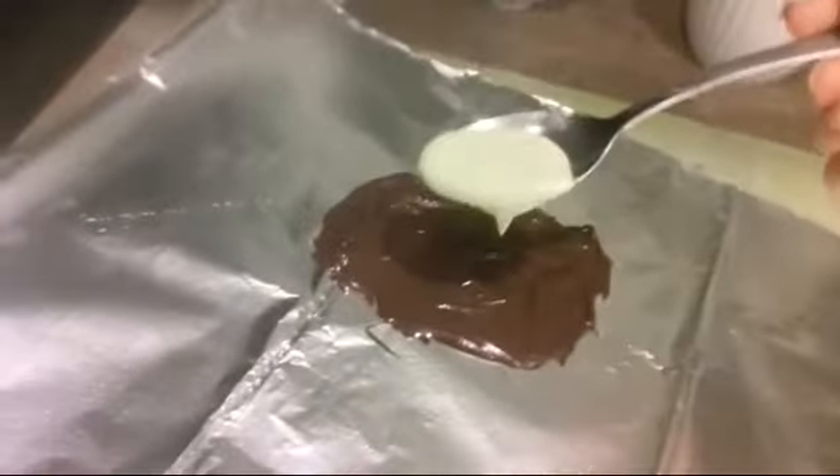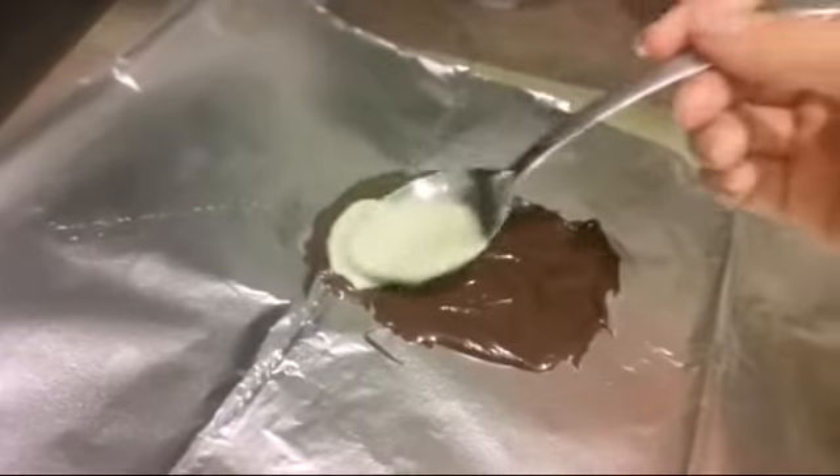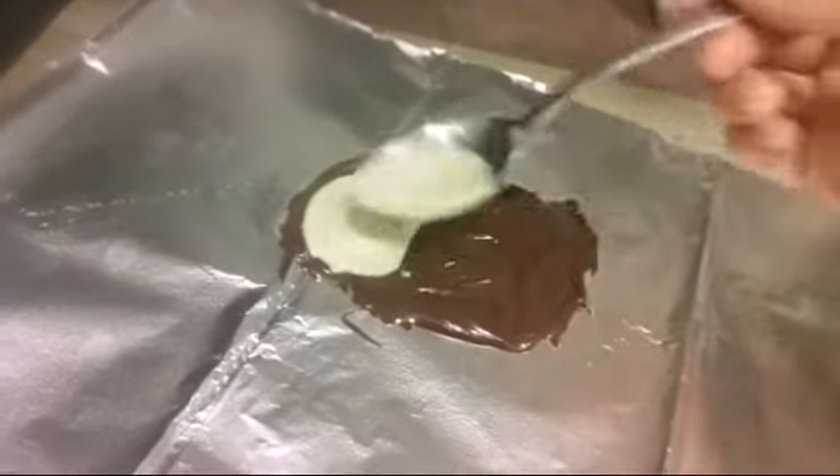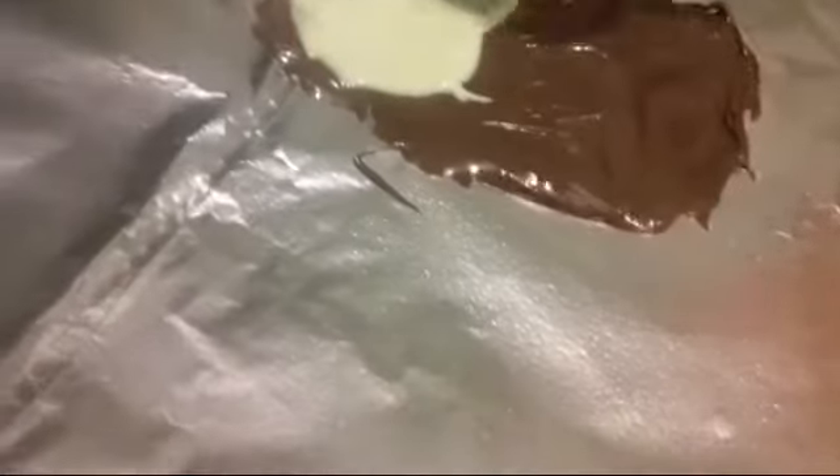Now what you're going to want to do is take this and just spread it right on top of the chocolate. Be careful because mine is actually still cooling, so be careful not to mix the layers. Once you have that done, just put it in the freezer and it's good to go.